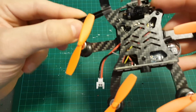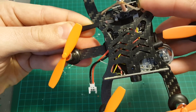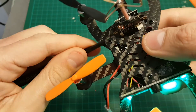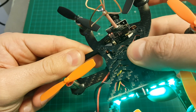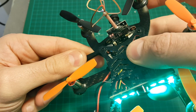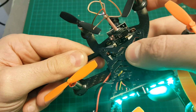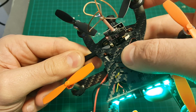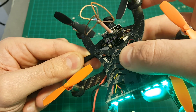Changing the video channels of the quadcopter is conveniently done by pressing this button. Short pressing will change between channels, and long pressing lets you change between frequencies. I will include a link to the full channels and bands list in the description of the video.